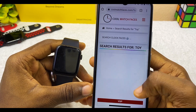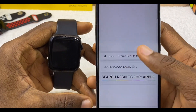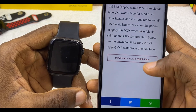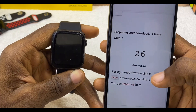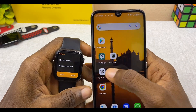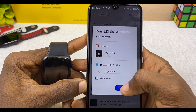You can also search for 'toy' to find the toy watch face — there are a lot of watch faces to choose from. Let's go back and download the Apple watch face. Select download and scroll all the way down to download VM323 watch face. Once you select that, it will begin downloading into your phone. Then go to your file manager, navigate to Downloads, select the Apple watch face file, and extract it.